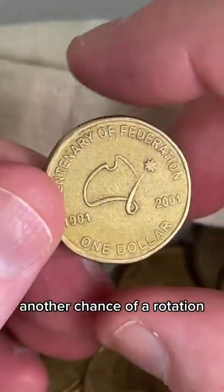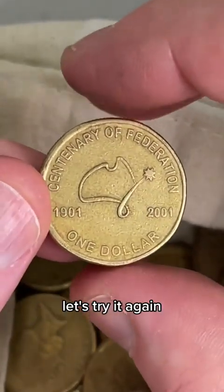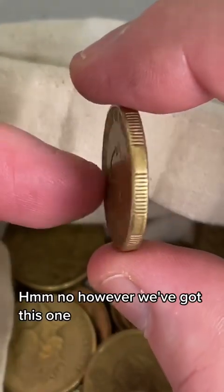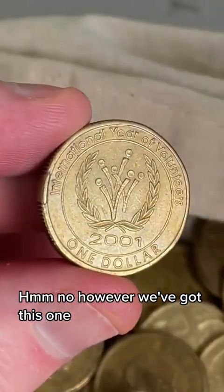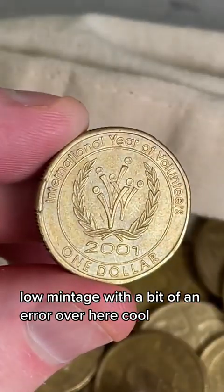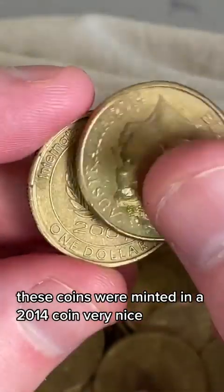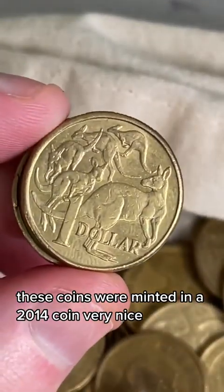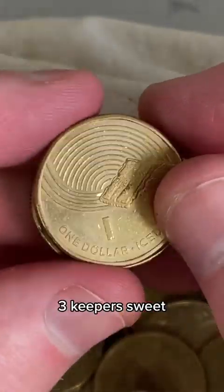Last one - another chance of a rotation. Is that slightly rotated? Let's try it again. No, not rotated. However, we've got this one - low mintage with a bit of an error over here. We've got the Kangaroos, only 1 million of these coins minted in 2014. Very nice. And an I for Iced Vovo, Great Aussie Coin Hunt. Three keepers - sweet.